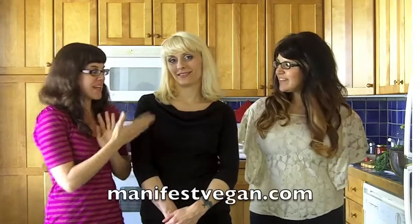Hey guys, it's Christy Morgan, the Blissful Chef. I am on my East Coast book tour, and I am towards the end. I'm in Philadelphia now, and I have the pleasure of cooking something with you with Allison of Manifest Vegan and Jamie from Save the Kales.